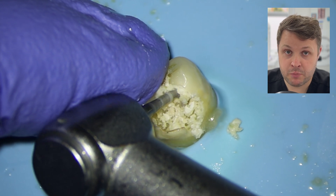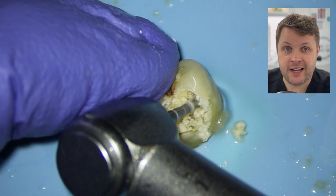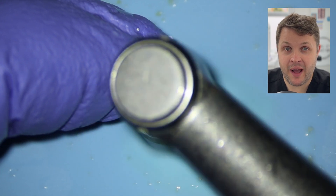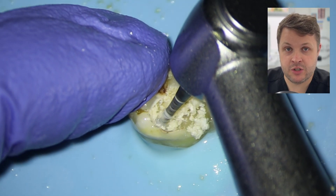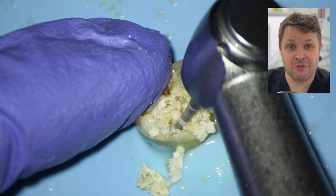Say the pulp had been exposed, but the patient wasn't having any symptoms and the pulp looked nice and healthy — maybe a root canal isn't the best treatment to go ahead with, and you might think about like maybe a pulp cap. But that's for a different video.